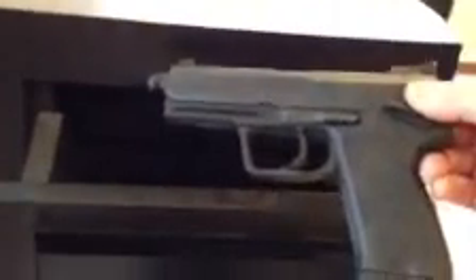This is a .40, H&K .40, with a four and three quarter inch barrel. It fits in here with about three quarters of an inch room — you can fit a little bit bigger gun. If you put it in this way, you've got a good inch and a half to two inches of room, so you can fit a much bigger gun in here than this.